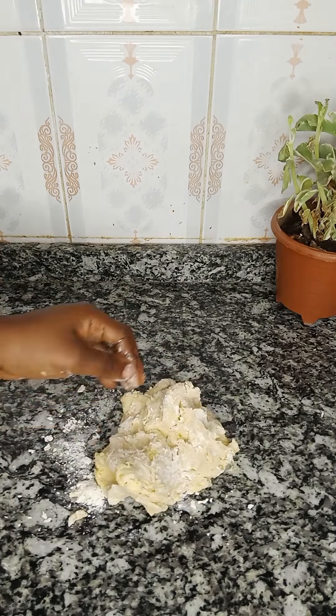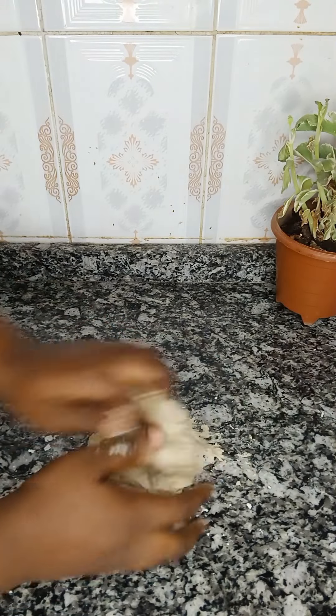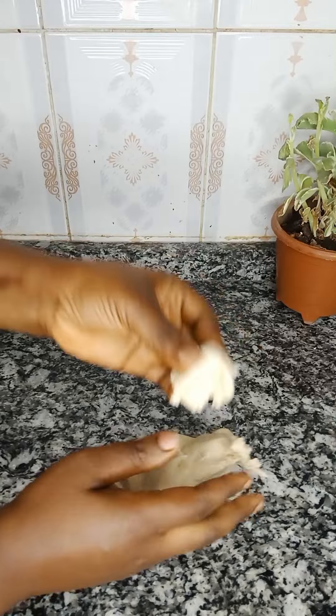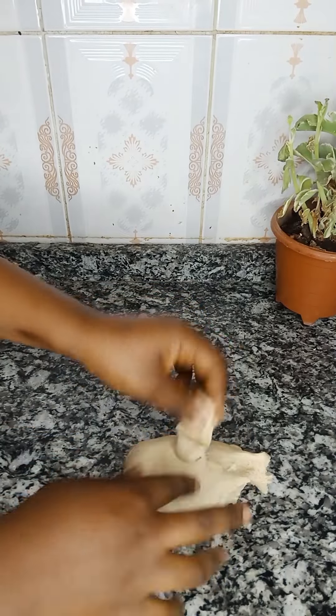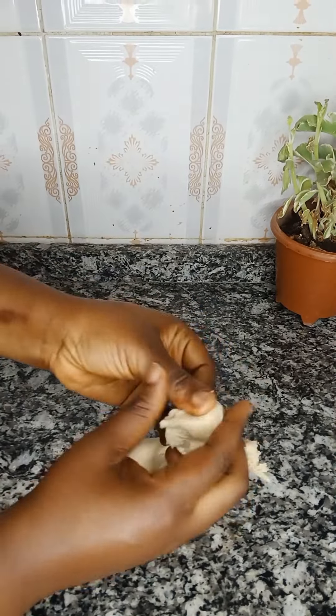The more flour you add while kneading, the stronger the bread becomes. Just knead it like that — it might be looking sticky but once you continue kneading it will get to a point where you won't experience the stickiness anymore. If you find it difficult to knead with your hands you can use your stand mixer as well. Once your dough is as smooth and stretchy as this, you know your bread is ready for proofing.